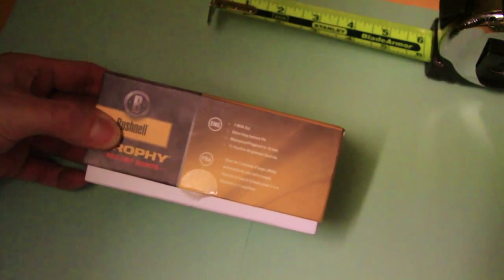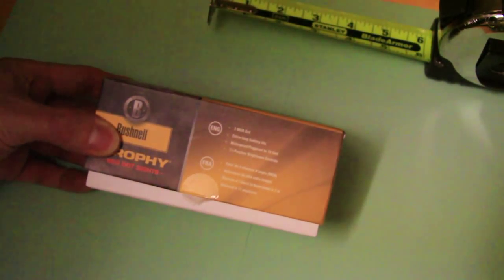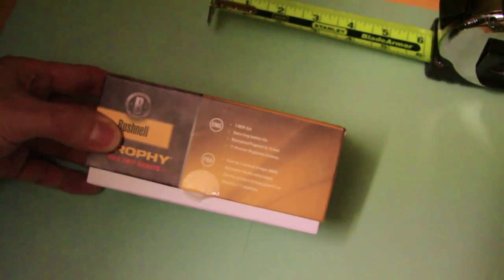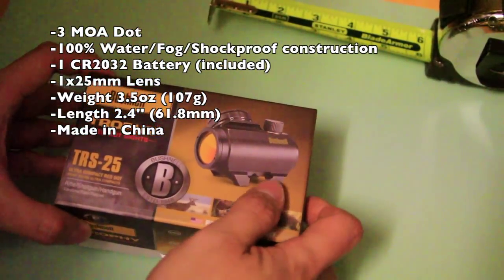This is a 3 MOA dot. It uses a CR2032 battery, which you can get from anywhere — CVS, Home Depot, pretty much any electronic store. It is waterproof and fog proof up to 10 feet, and it has 11 different positions for brightness.